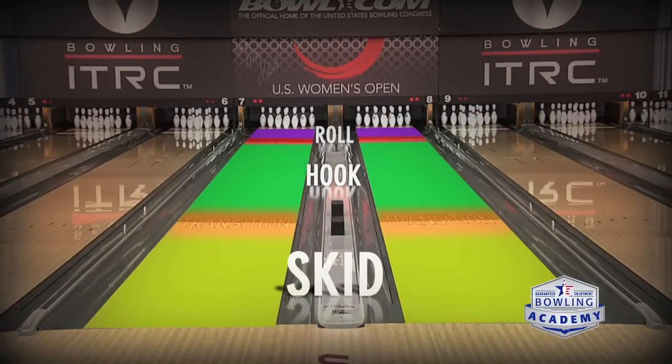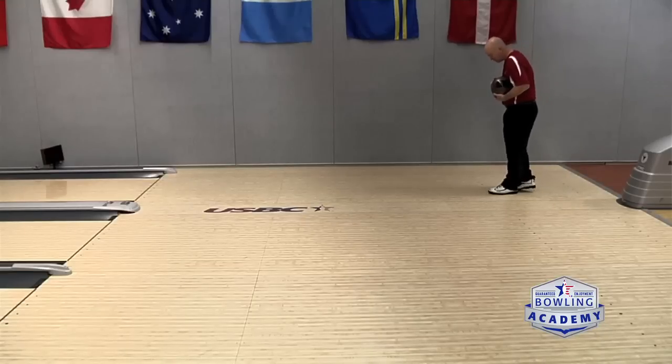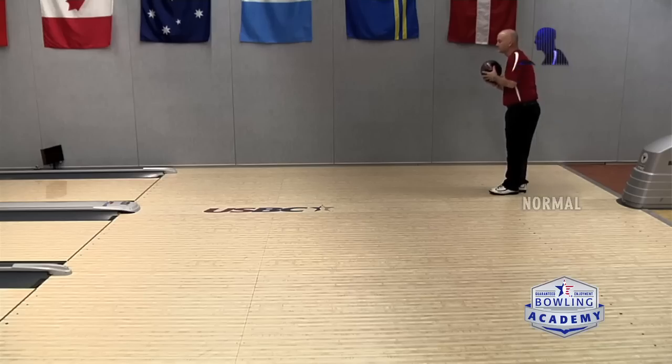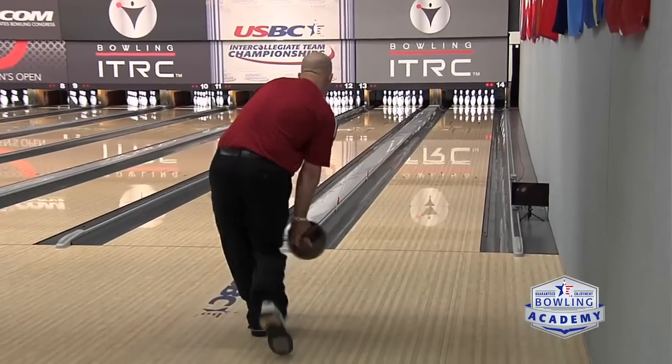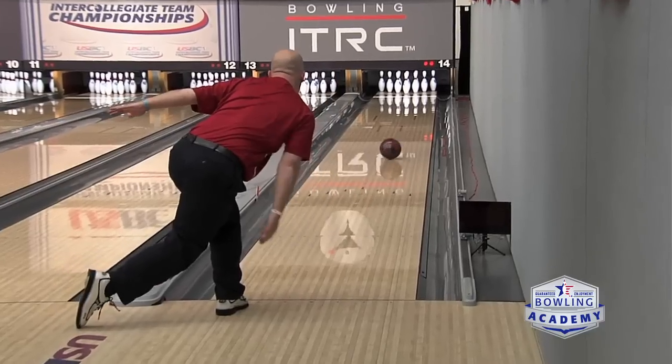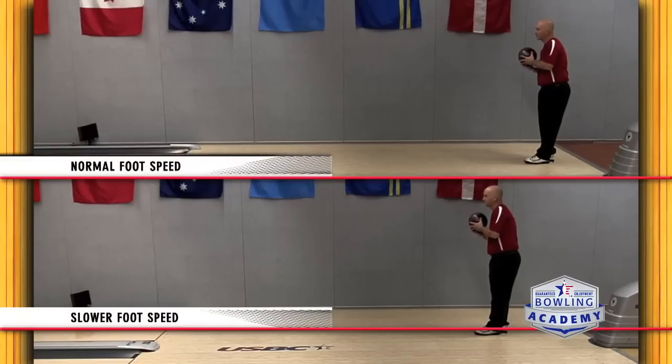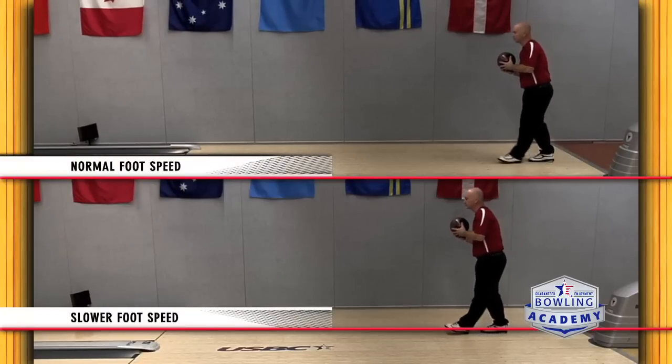We recommend that you move up on the approach at least a foot — a significant amount. A lot of times we've got to find a way, if we're trying to slow down your foot speed, that's going to slow down your ball speed. We also want to make sure our swing matches the time frame that it takes to get there, so we often need to create a larger swing so that they're matched up together.